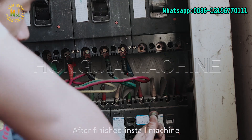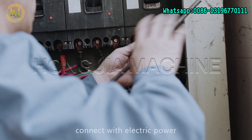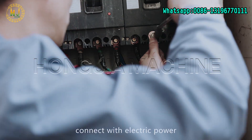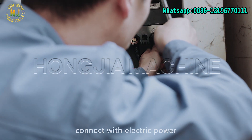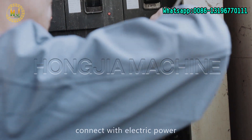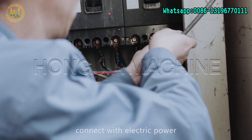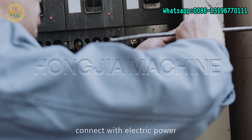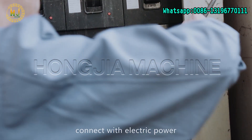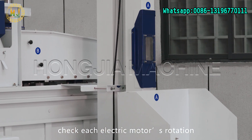After finished installing the machine, connect with electric power. Check each electric motor's rotation.